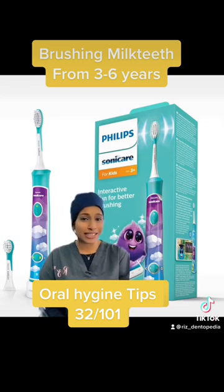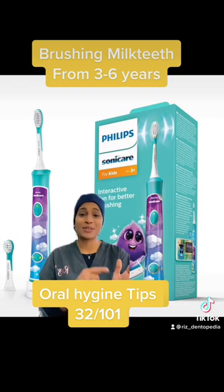The advantage of this particular toothbrush is that it comes with an app, so you can see how long they're brushing for, where they're missing, and it keeps a good score and gives children rewards for brushing efficiently — so it keeps them motivated.